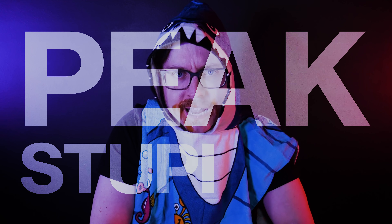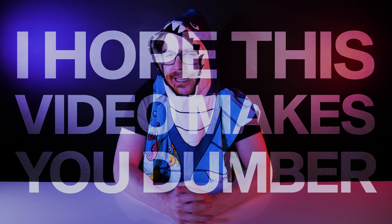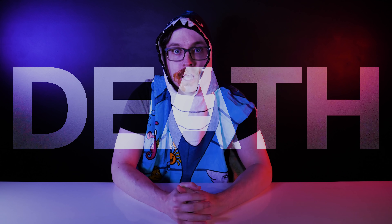I've spent 10 years making hundreds of videos celebrating knowledge and creativity. I've highlighted the achievements of some of the smartest minds in science and math. I've learned a lot along the way, and maybe you have too. But for the last few weeks, I've been pursuing peak stupidity. And it's going pretty well. The fact is, I hope this video makes you dumber, because sometimes being an idiot is the difference between life and death. Here's how.